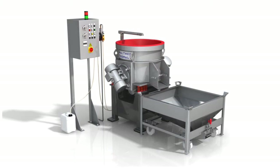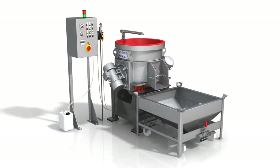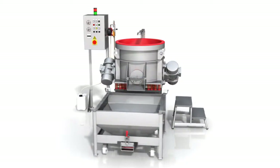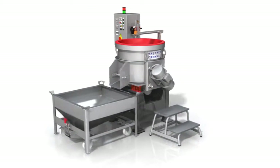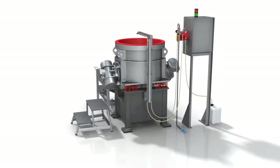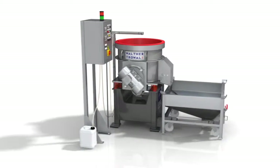Mass finishing machines of the MV series are perfectly suited for fine grinding and polishing of workpieces with difficult or delicate part contours. The performance of this machine is very different from that of all other standard mass finishing systems. The MV machines can provide a uniform finish and grinding pattern that no other type of mass finishing system is able to produce.